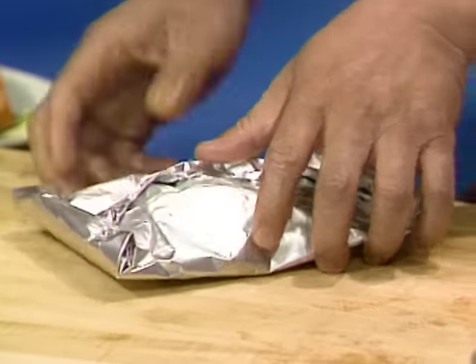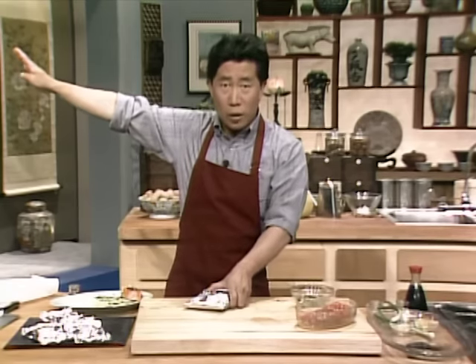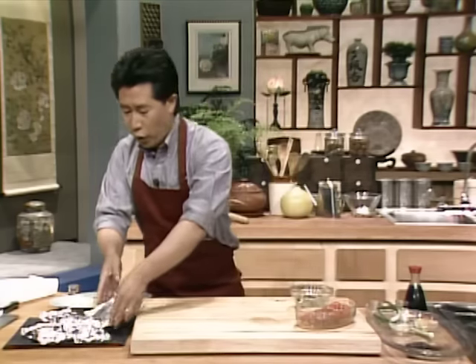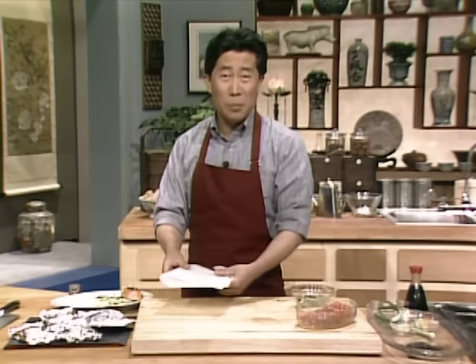Once it's done, turn on your oven. Preheat the oven to about 400 degrees and bake it for about 12 to 15 minutes. If you don't want to use foil, you can use parchment paper — no problem at all.